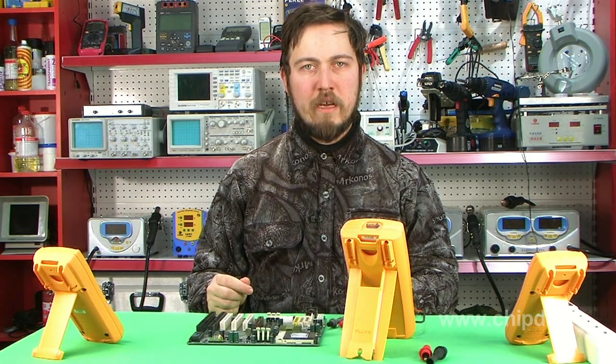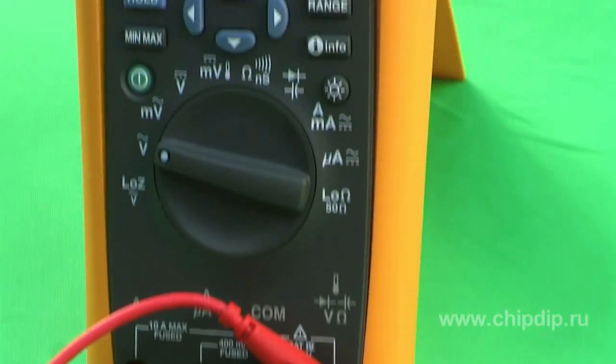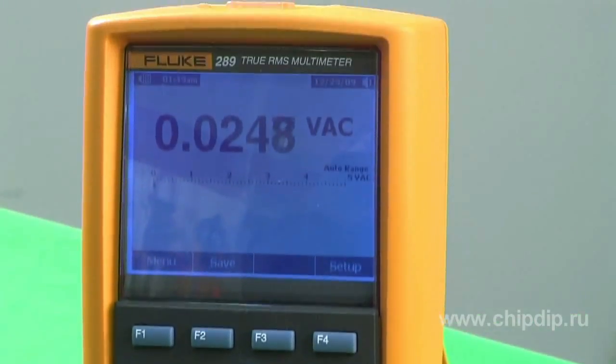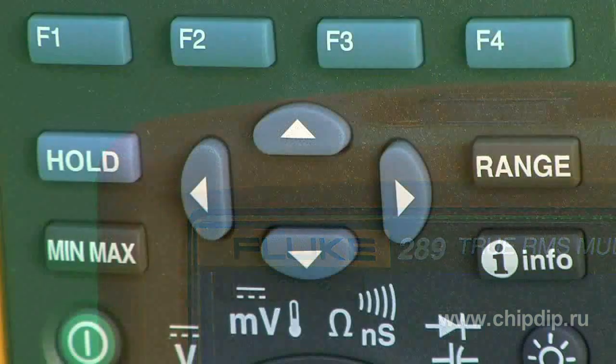Fluke 289 enables storage of up to 15,000 measurement results in the device's memory. True RMS AC voltage and current measurement mode is designed to ensure accuracy in measuring non-linear signals. Fluke 289 supports measurement of capacitance of up to 50 mF and current of up to 10 A.